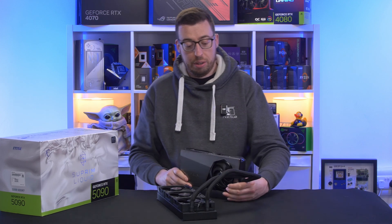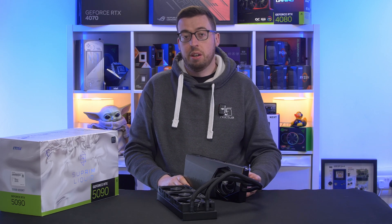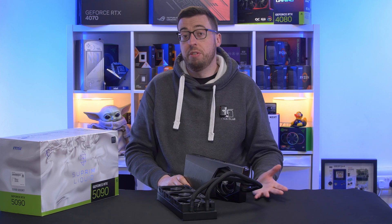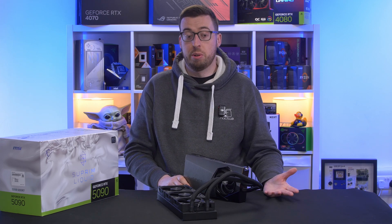You will need a beefy power supply for this. Recommended is a 1,000W, and it's going to draw up to 600W peak load. I'd personally go 1,200 - maybe 1,500 - so you've got a lot of headroom and your power supply fan won't spin as much either.